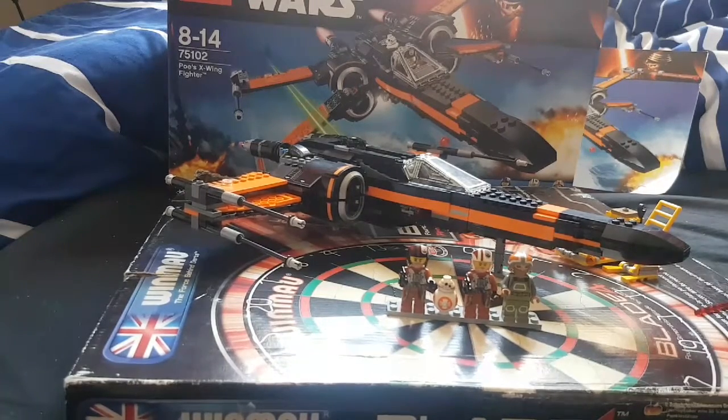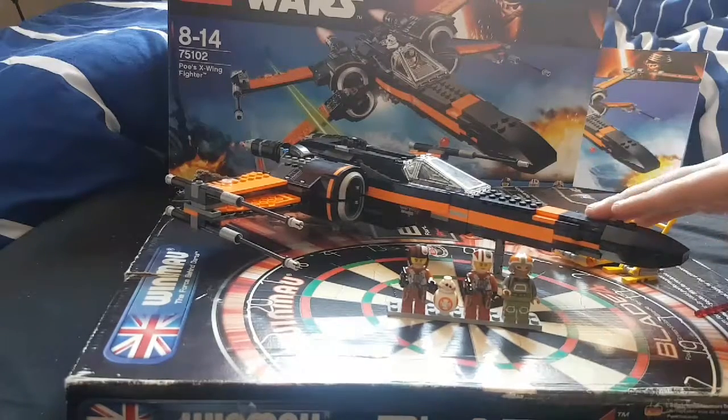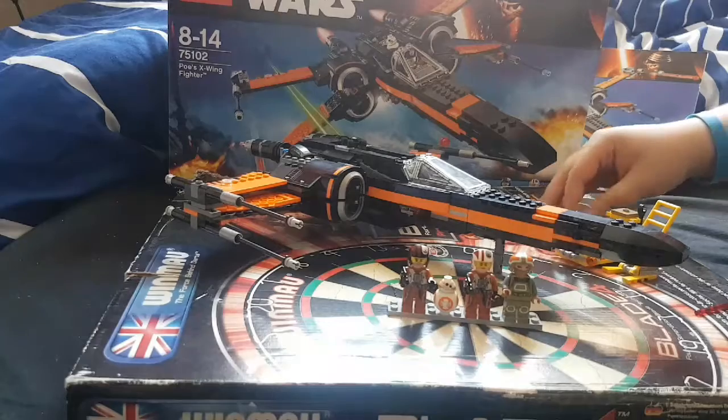The X-Wing itself is really good. I will show you the X-Wing first before the minifigures — yeah, the X-Wing first, then the minifigures, and then all the other stuff.